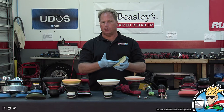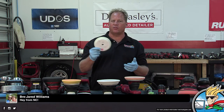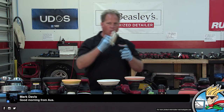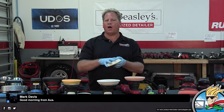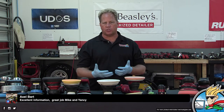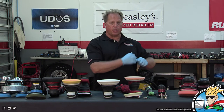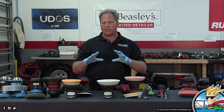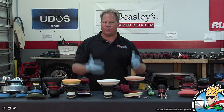Liquid holds heat better than air, so a wet pad gets hotter than a dry pad. Doing eight or ten section passes is a lot of time — it's going to generate a lot of violent action on the Velcro, the adhesive holding the backing to the foam, and the foam itself. There's nothing beneficial to buffing with a foam pad — it's all detrimental. Use more pads: they'll last longer and you'll do better work faster. There's only an upside to using more pads.